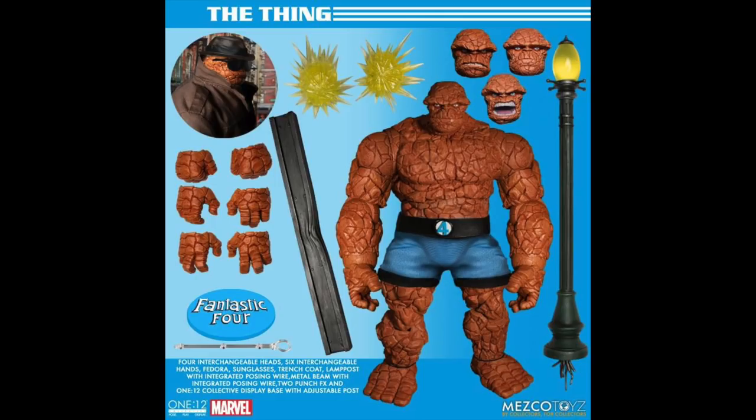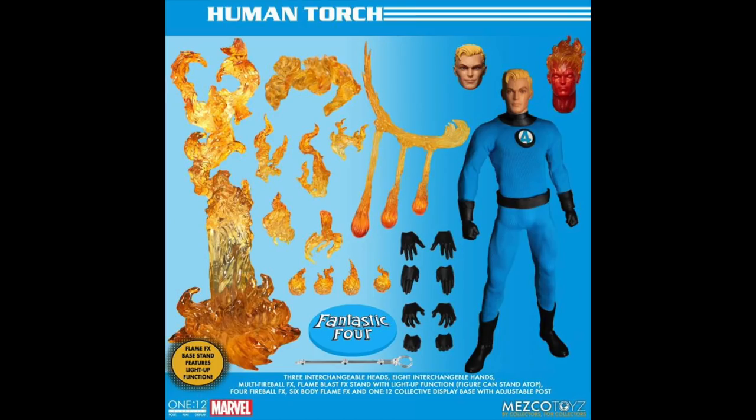On top of that he's coming with the trench coat and the fedora. The Thing figure — I'm assuming he's going to be a fairly good-sized figure, hopefully at least the same size as the Marvel Legends one, or maybe a little bigger. The shorts and the rock texture on this look great — everything about this looks badass to me. That's my second-to-least-favorite — I'm going in order from least excited to most excited.